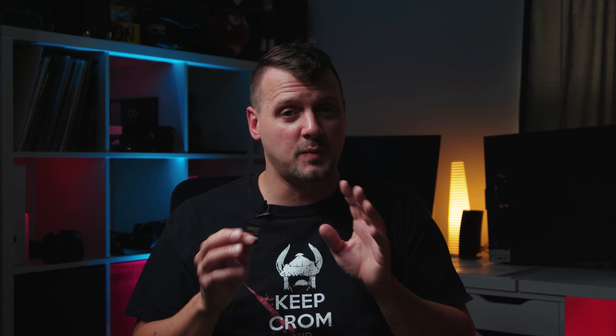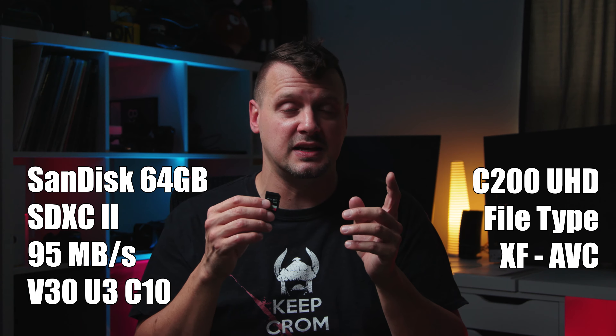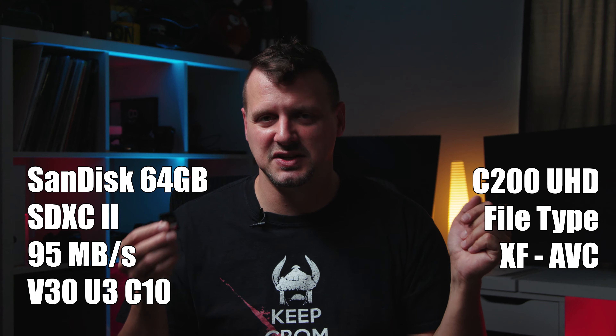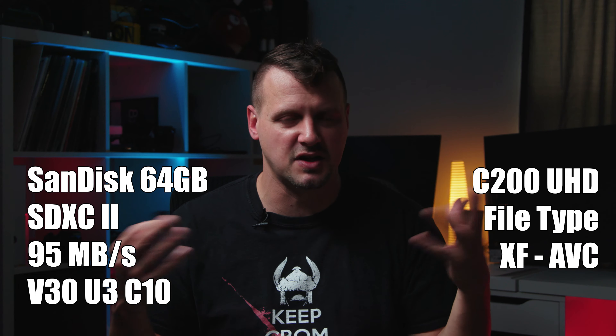I'm going to stick with using the XF format rather than MPEG-4, because XF Utility doesn't see MPEG-4 files unless you've shot something in that mode on the card — which I discovered later. That way I can import it and it gets transcoded correctly, as opposed to a drag and drop, because we don't want any weird issues to happen due to that.